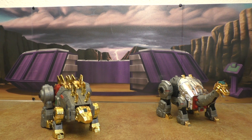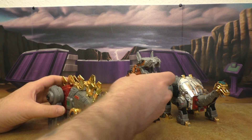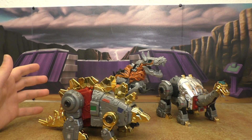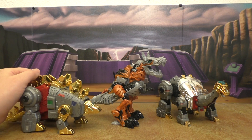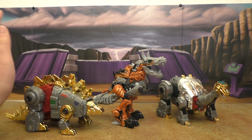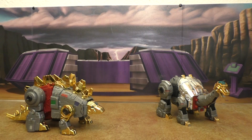Here they are with the Age of Extinction Grimlock, and due to his proportions being just a regular Hasbro Voyager, I don't think this works at all — not one bit. The aesthetics are completely different too.